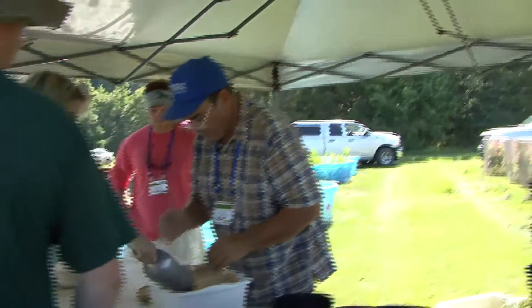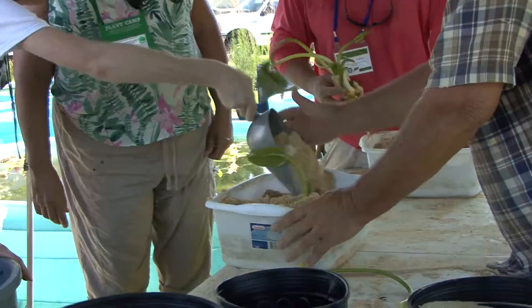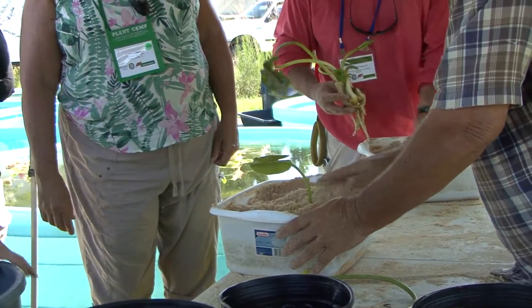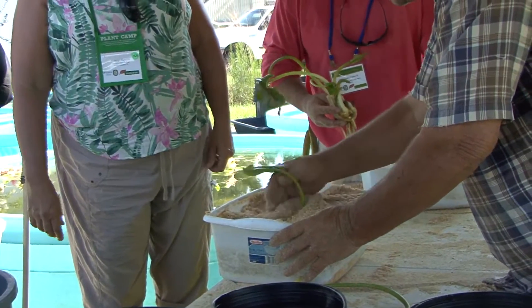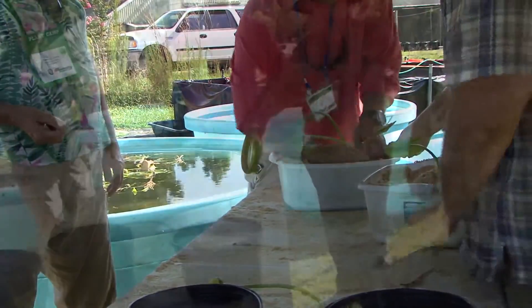That's not fertilizer — that's what we call capping sand, just for the lack of a decent name. That'll probably do it. It'll develop some roots. We broke all the roots off when they harvested them, and then they'll go right out into a tank.